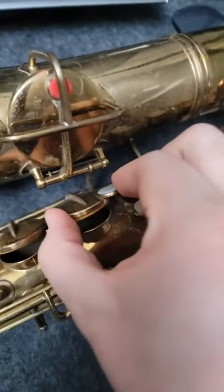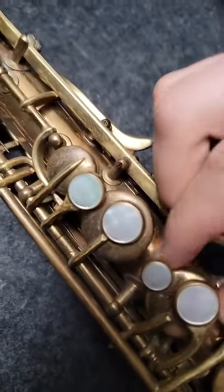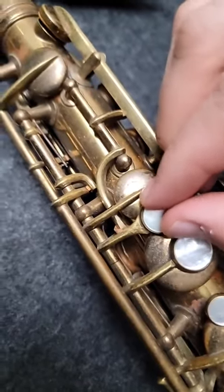Fortunately, the keys seem to fit pretty well. I'm checking these for side-to-side motion by wiggling them back and forth, and since they don't need any of that, that's going to save me a ton of time and some expensive tools.